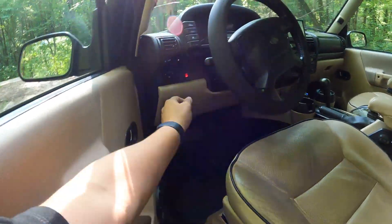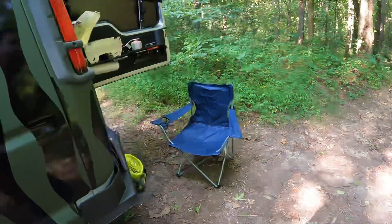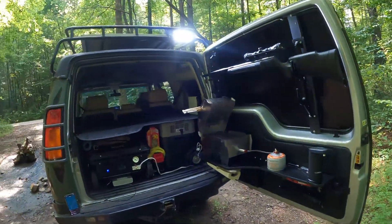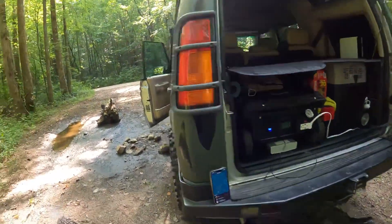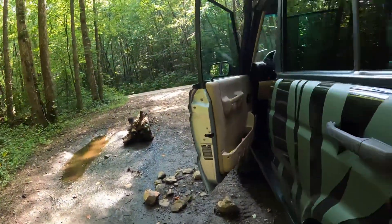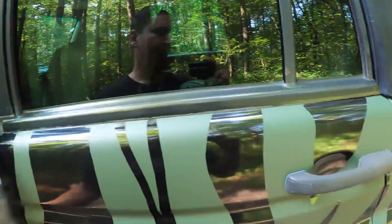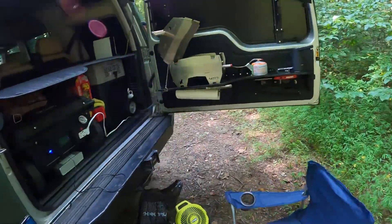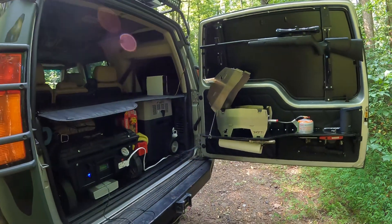We got another switch here for the new reverse light that has a switch. That's gonna help me during the night if we're doing some cooking or whatever in there, and we need more light — we can turn these two lights on. It's a lot of light.